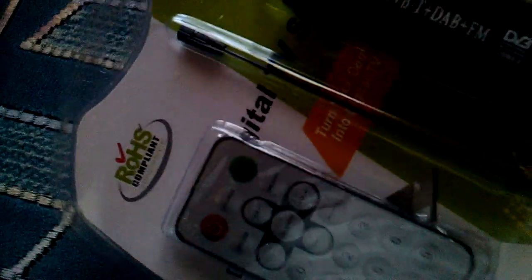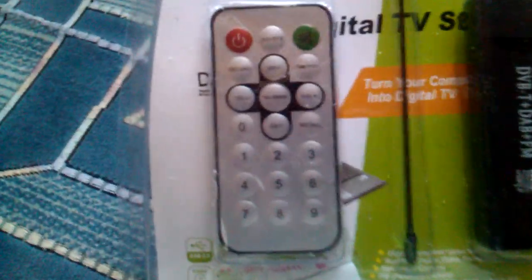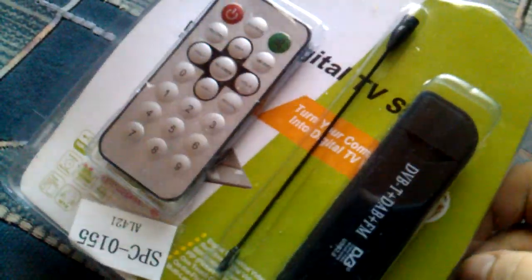Hello everyone, today I want to show a DVB-T DAB+ FM receiver and here's how it looks: remote control, this crazy little antenna, and the receiver itself.